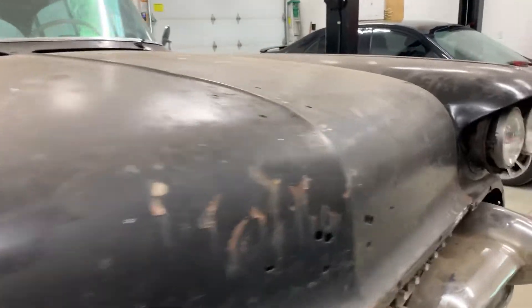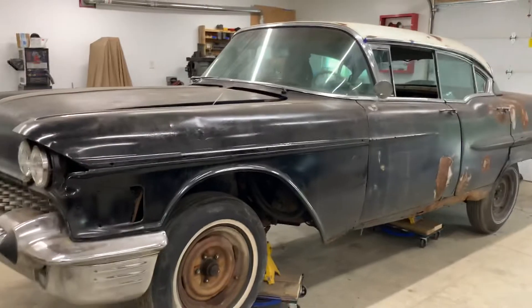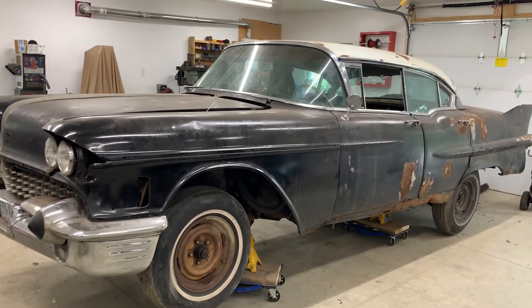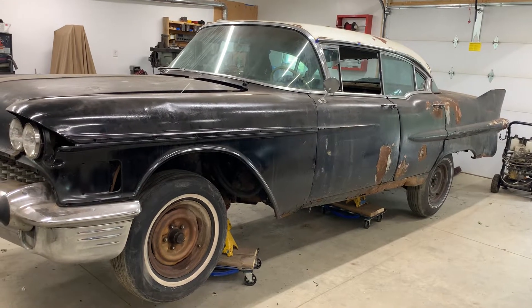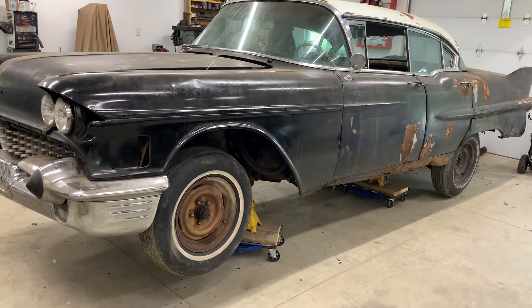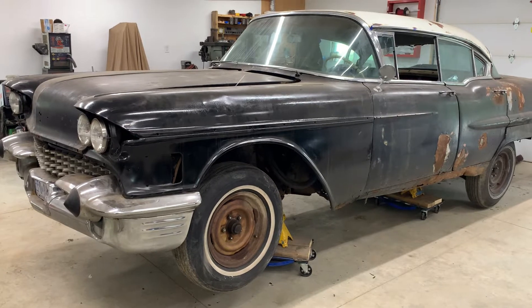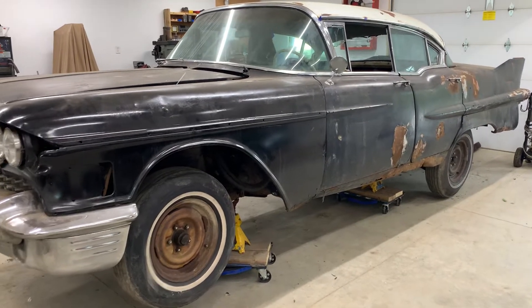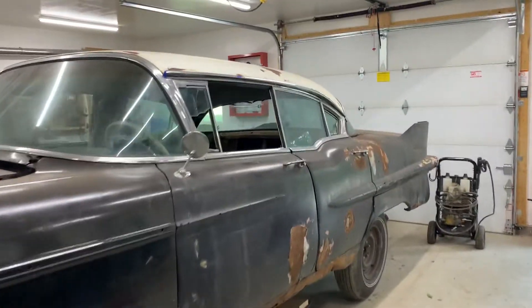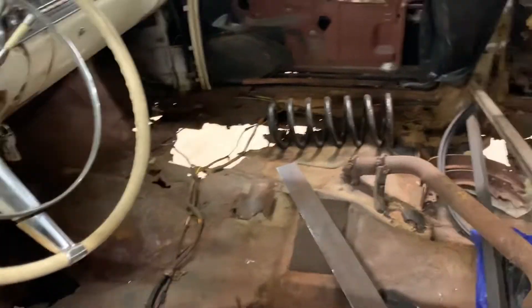I already have the engine torn down, and I hope to get it reinstalled once I get the car back to my own shop. After that, when the welding is eventually done — brakes, exhaust, mechanical work — and when she's running, driving, and stopping, I will start on painting the dashboard. By that time the floors will all be done too.